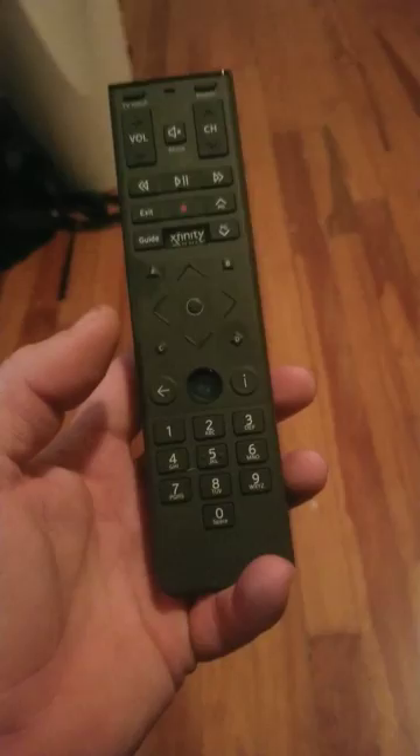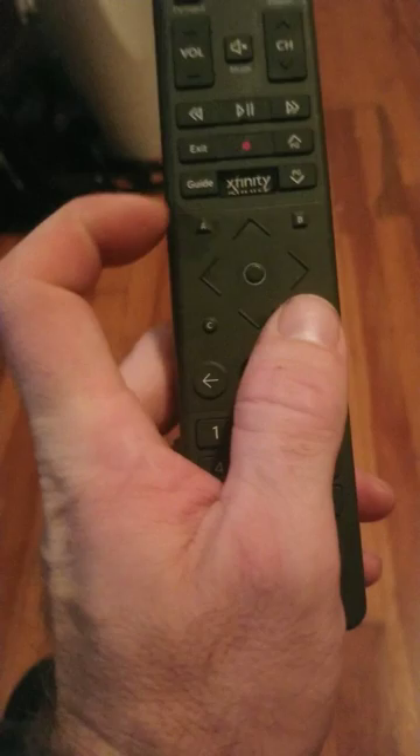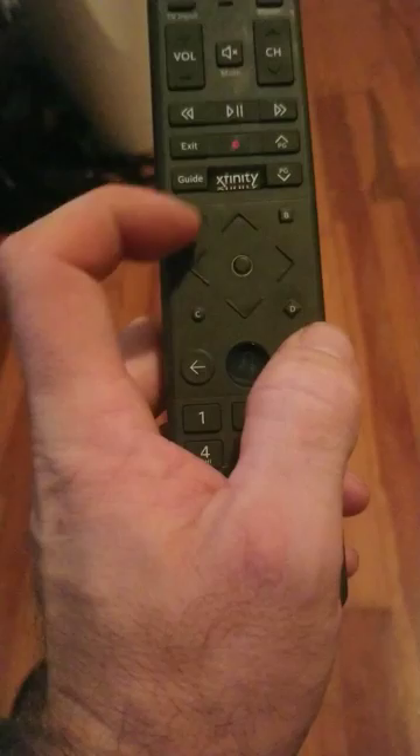Alright guys, this is the XR15 voice remote and I'm going to show you how to program this thing without having any codes for your TV. So if you don't know the codes to your TV and you want to program it, here's what you do.